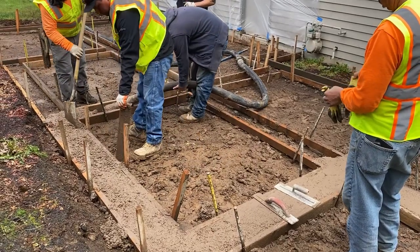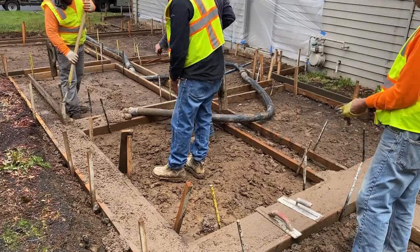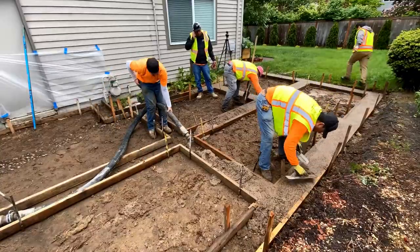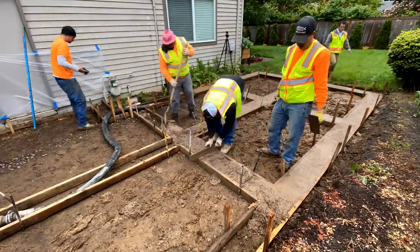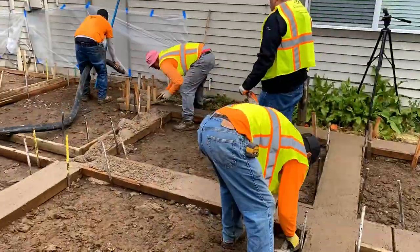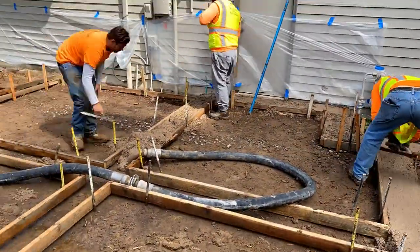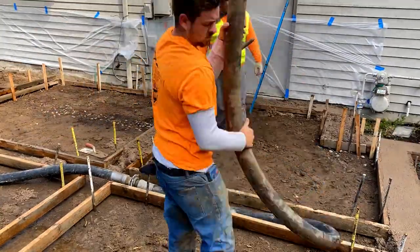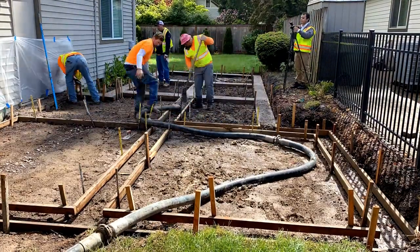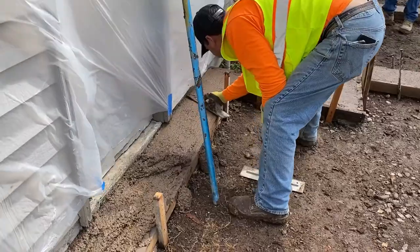Then we have our little trowel tool and our hand float. We use those to get the surface a little more smooth and fill in any little gaps, dips, or holes. We just have to make sure it's nice and flat across the surface. If our workers notice any deficiencies or areas that are a little low, we can take advantage of the concrete we have and just shovel it into those areas.